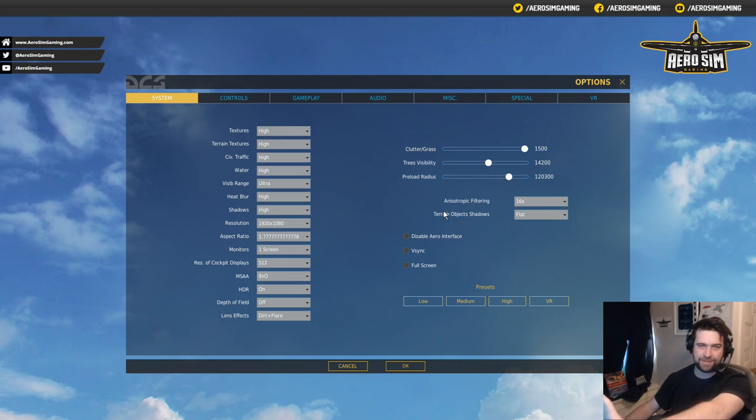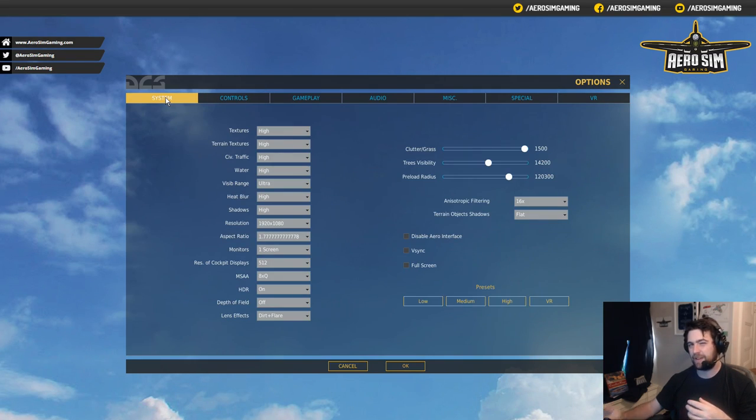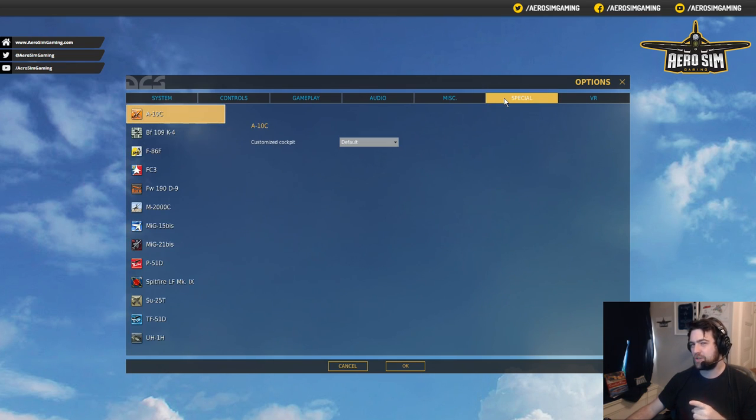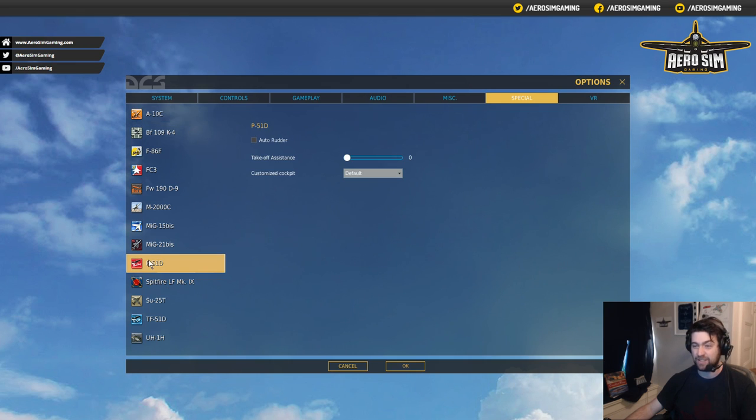Before we touch the controls, we need to go over the particular aircraft, because there's a whole heap of in-built automatic flight control stuff there to help you. We're going to go to the Special tab and look for our two aircraft. Let's start with the P-51D — I'll scroll down the side to the list of installed aircraft and select the P-51.